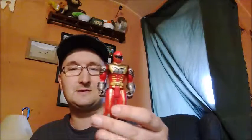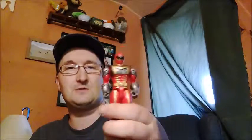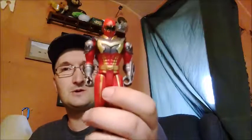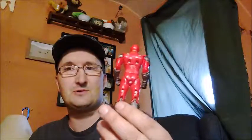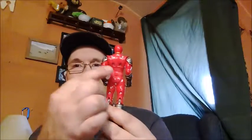I have another Mystic Force Red Ranger — Nick is his name in the show — figure. Very cool sculpt. I agree with a lot of other reviewers online: they really need to do more paint work on the back to make the figure a lot better.